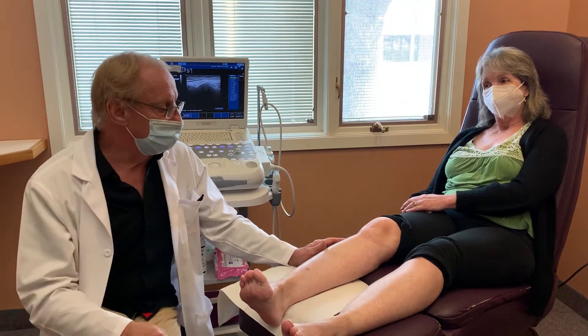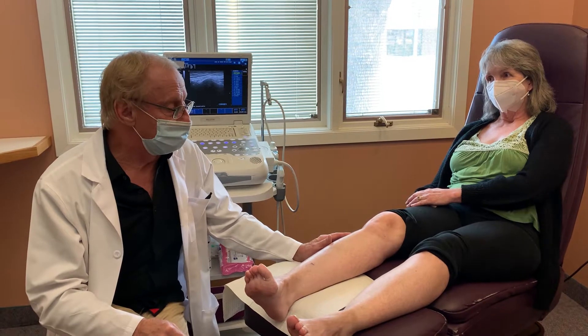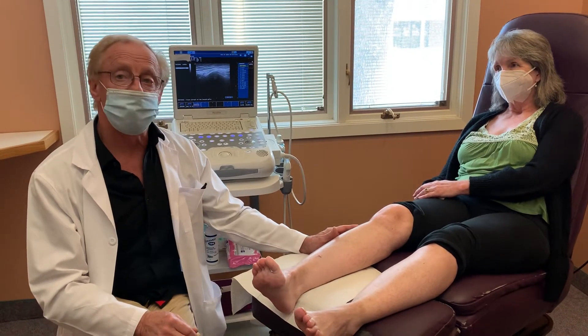Hi, this is Dr. Jim Anderson from Anderson Center for Neuropathy and Chronic Pain, and I'm here with Shea. Shea comes to us with a pretty significant drop foot.